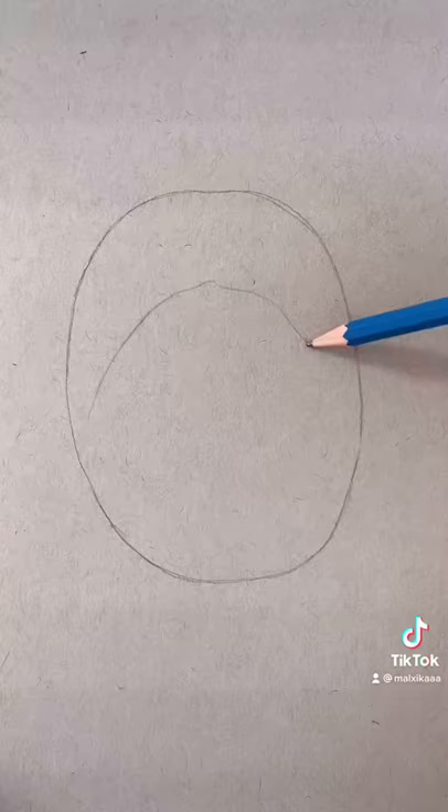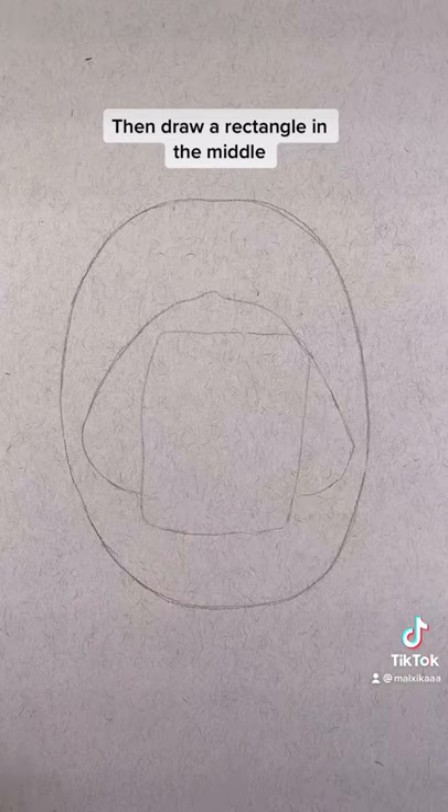First, sketch an oval shape. Then add a line underneath and two more on the side. Then draw a rectangle in the middle and square shapes for the teeth.